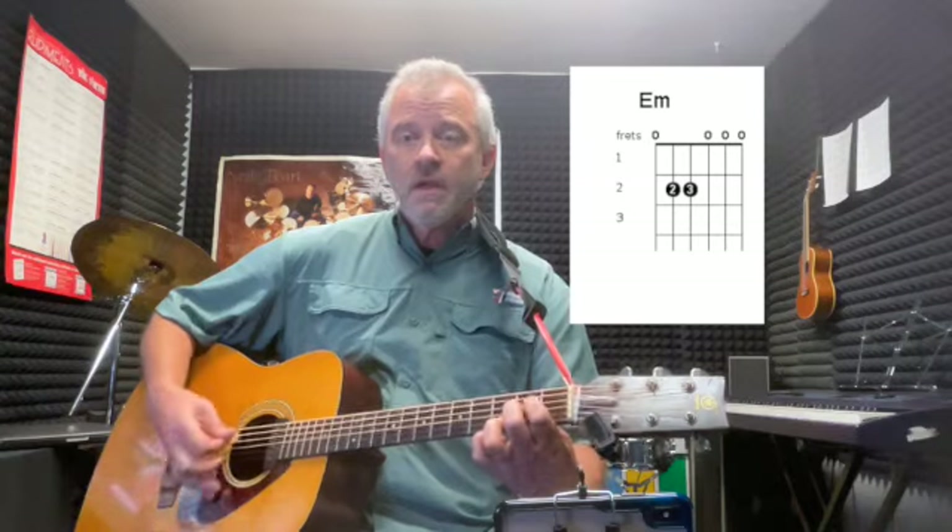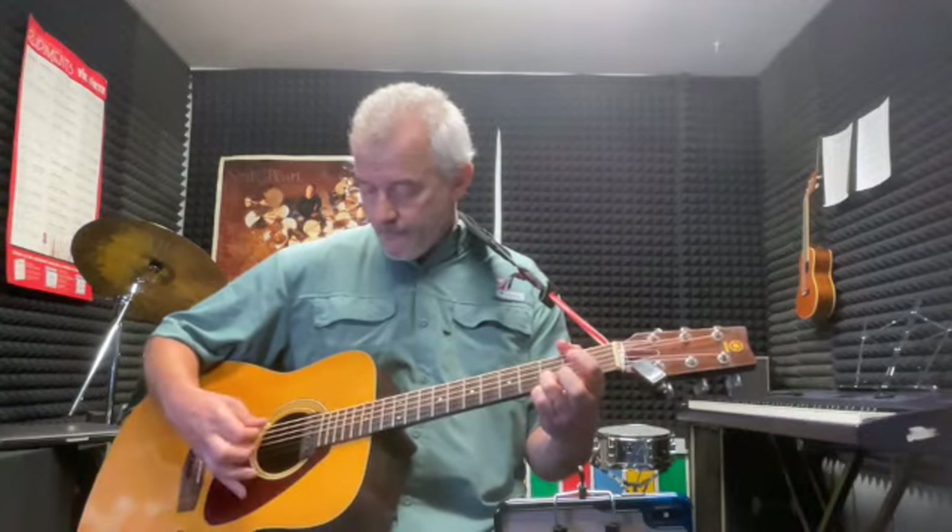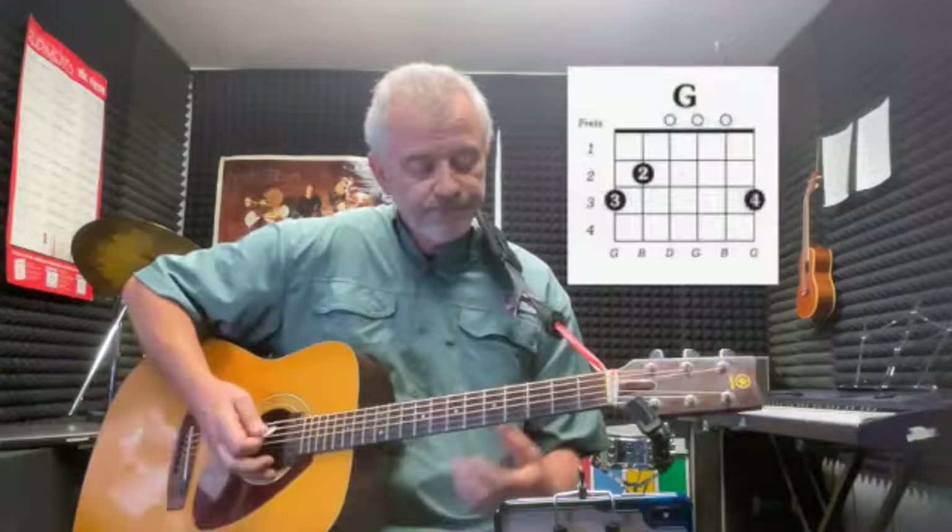B minor, A add nine, B minor, A add nine — 'who's gonna drive you home tonight' — and then back to the G. That's cool stuff: G, G major 7.